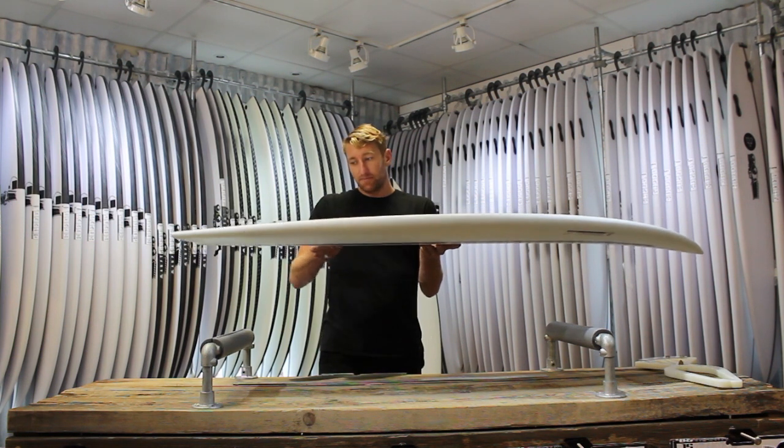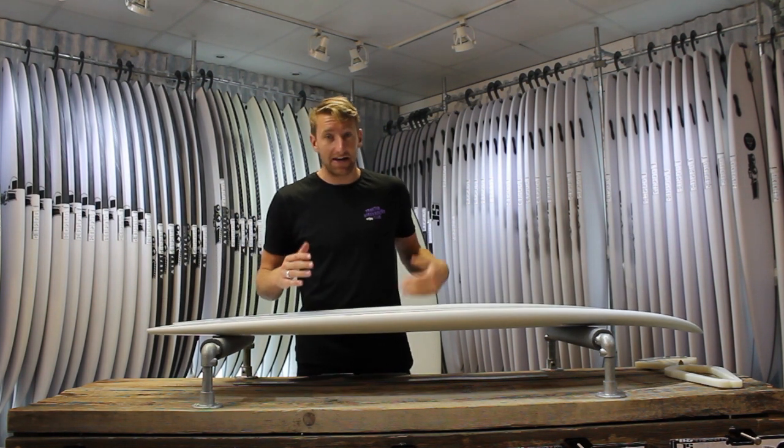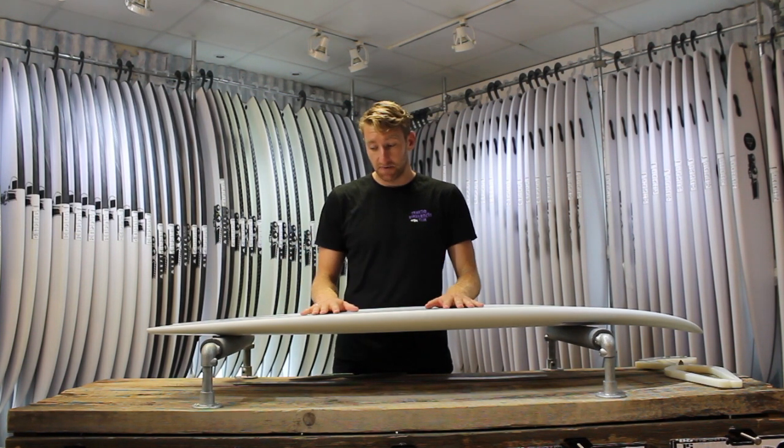it features a really nicely thinned out, refined rail and nicely refined tail. So all these factors mixing together just mean you're getting something that really feels positive and wants to project down the line. But then when you get it in the pocket, you can really turn these boards as well.